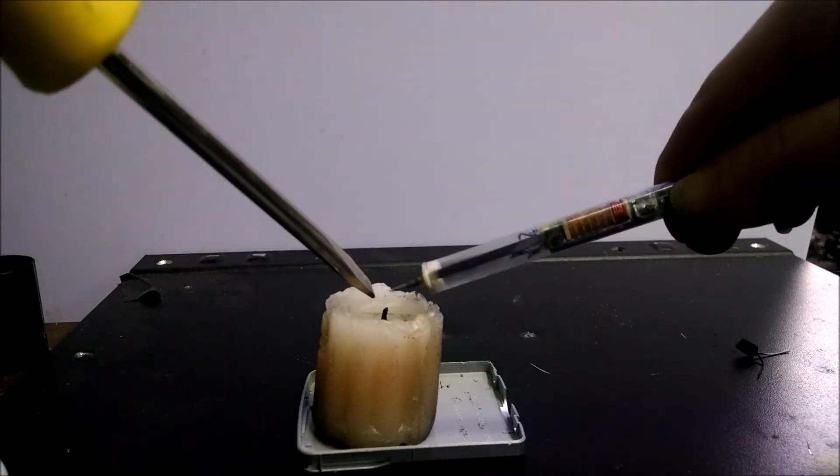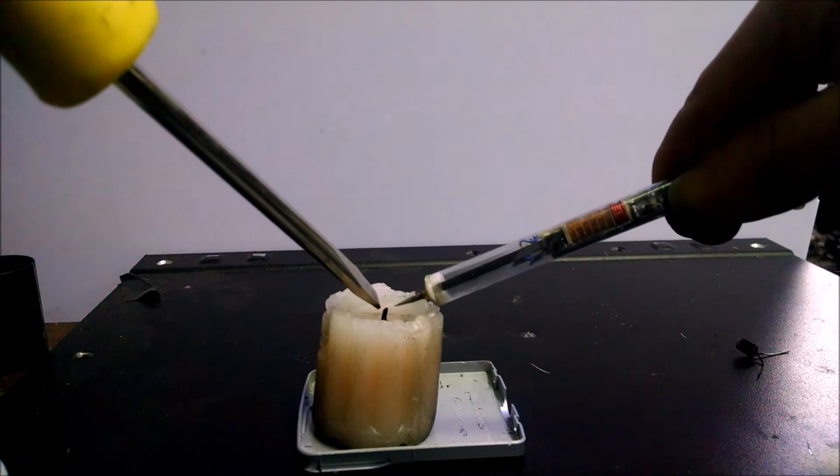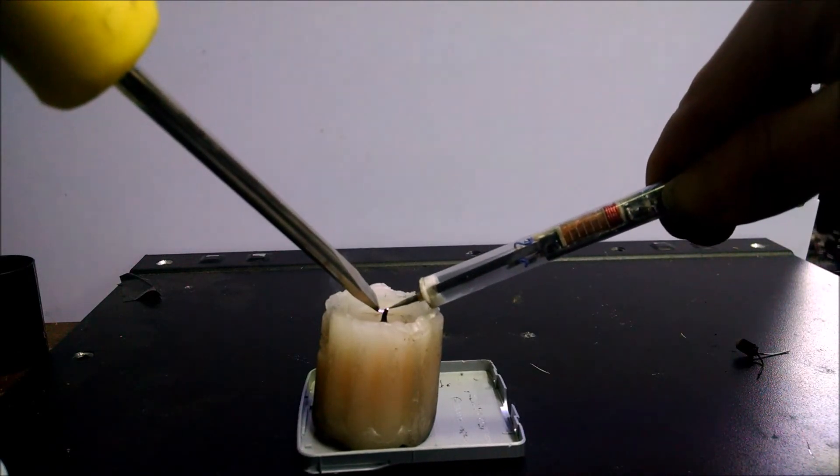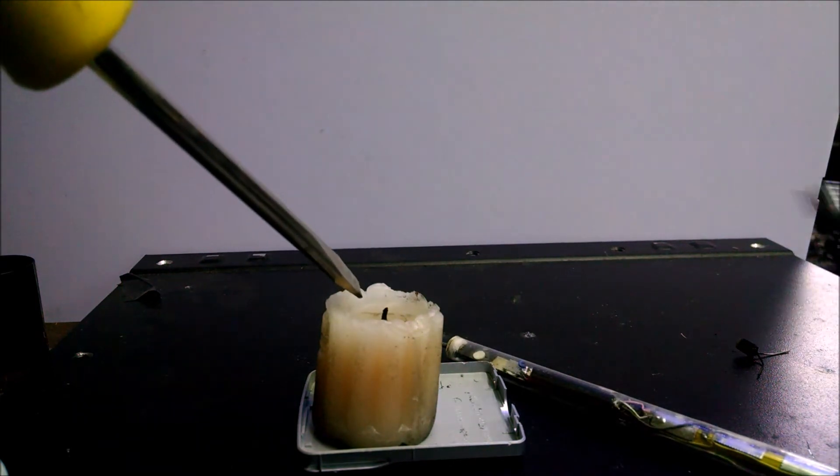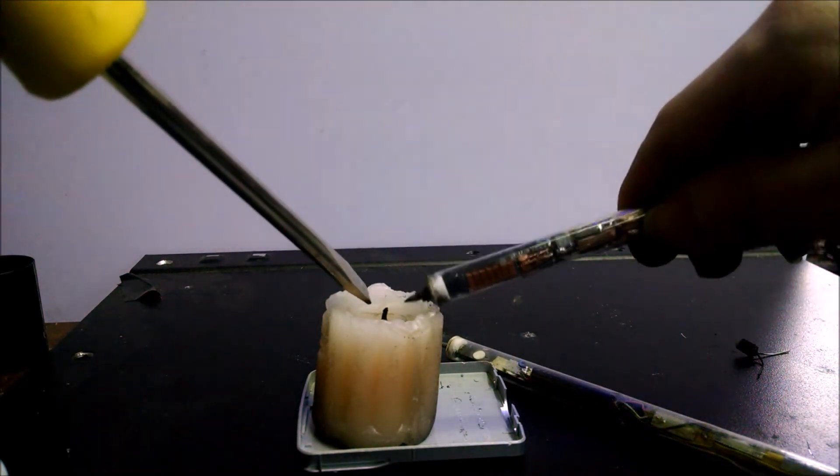Version number one had a lot of voltage but not enough amperage to light things on fire, like a candle. Version number two can't light things like a candle on fire either.